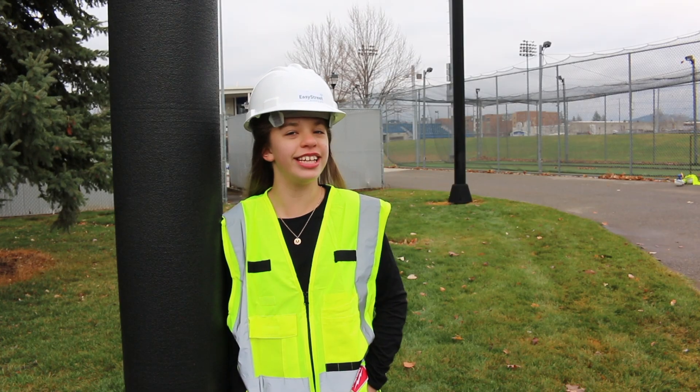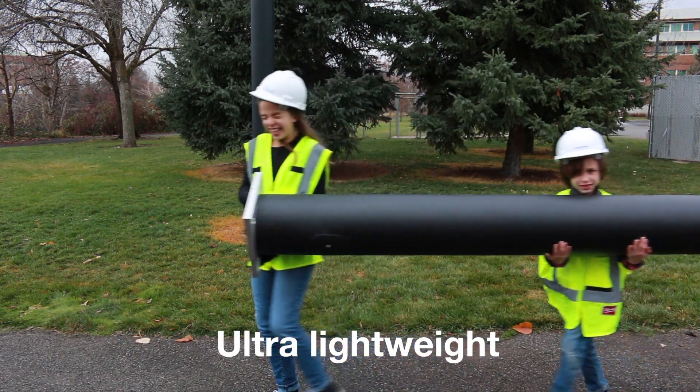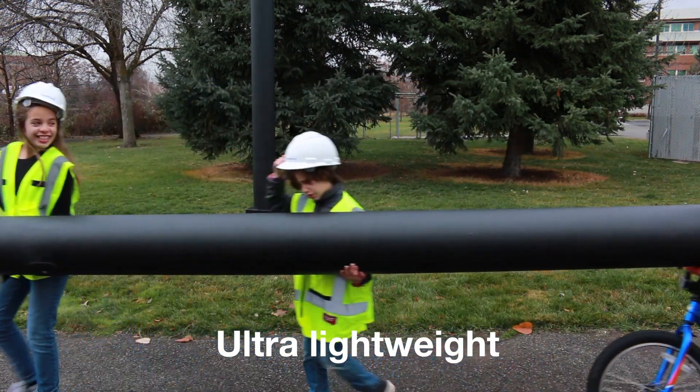Welcome to Easy Street. Easy Street tower construction requires a two-person crew. Well, maybe two and a half.